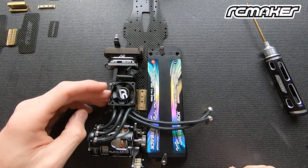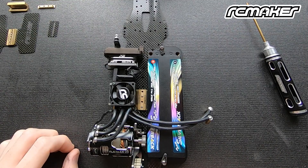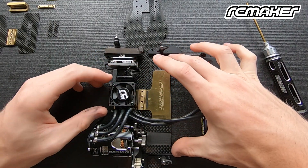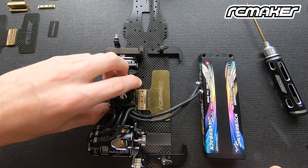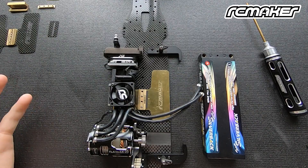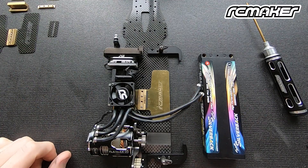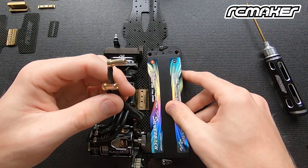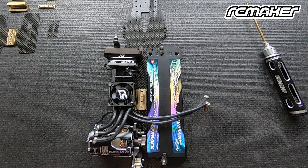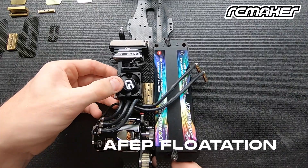Once all your electronics are in, you can still get the balance perfect even though they're double-sided taped into the car already. On the battery side, the battery doesn't move because it's fixed in place, but you are getting the movement of the plate underneath, which also exaggerates the balance adjustment. It's a really nice tool for adjusting your balance without having to move weights around your car — you can simply slide it left and right based on exactly what you need. There should always be enough movement to get your exact desired balance without adding too much weight around the car.